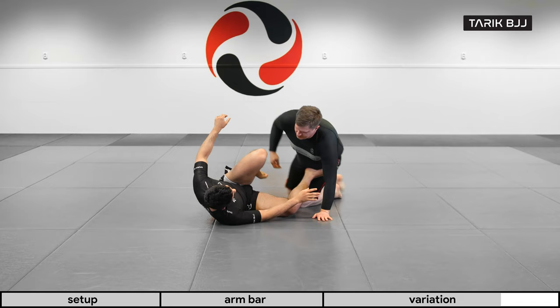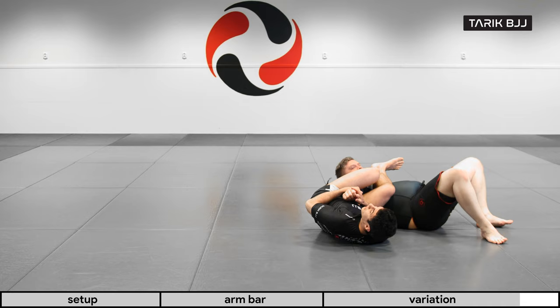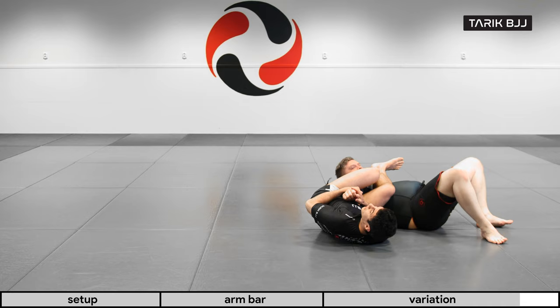One last time: I get the overhook, go for the first armbar, his arm slips out, I roll with it, he rolls further, and now I hook the back of his neck. Boom — finish. Want more pressure? We've got it there.